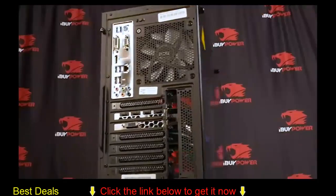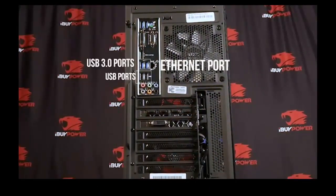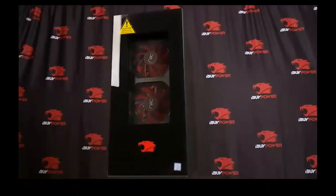Plug in your USB 2.0 devices, blue USB 3.0 devices, and Ethernet connection. Power up your PC and have fun.